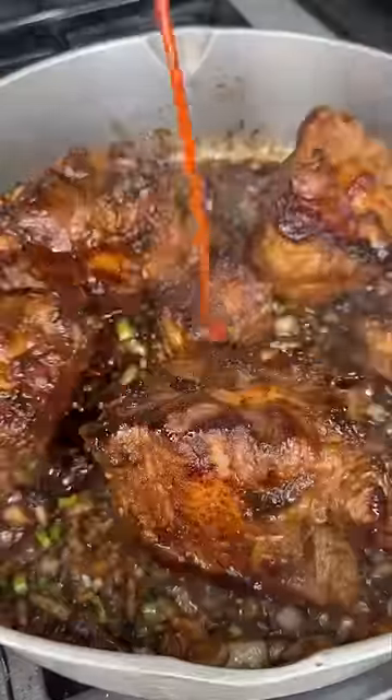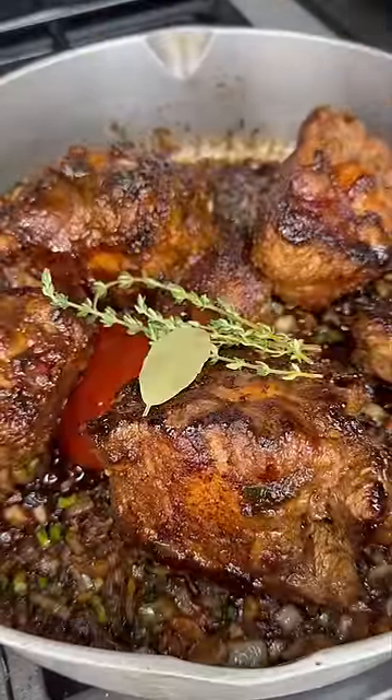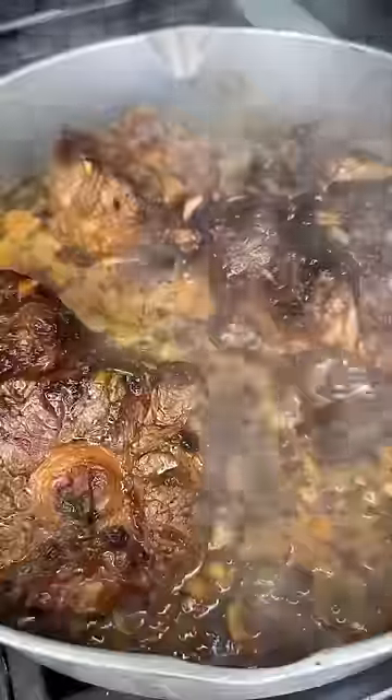Add a little beef broth, and we're gonna deglaze it with a wooden spoon. Add the oxtails back, and then we're gonna pour some ketchup, thyme leaves, and bay leaf in them. Add your beef broth, and we're gonna bring it to a low simmer for about three hours. Low and slow, always the best way to go.